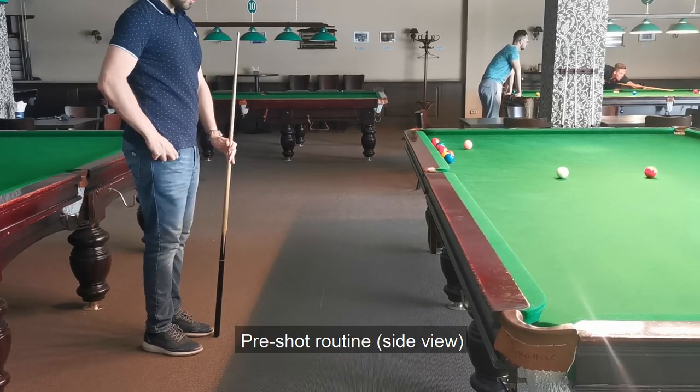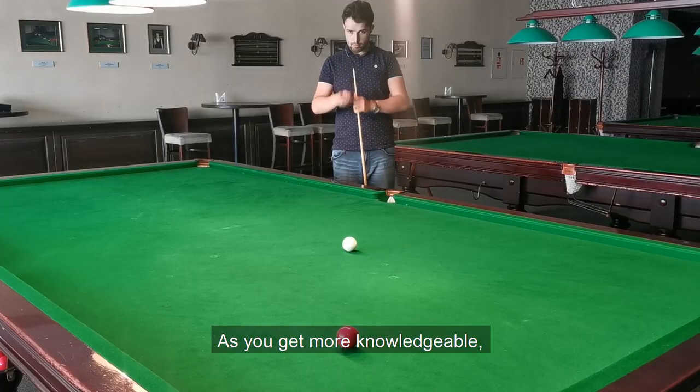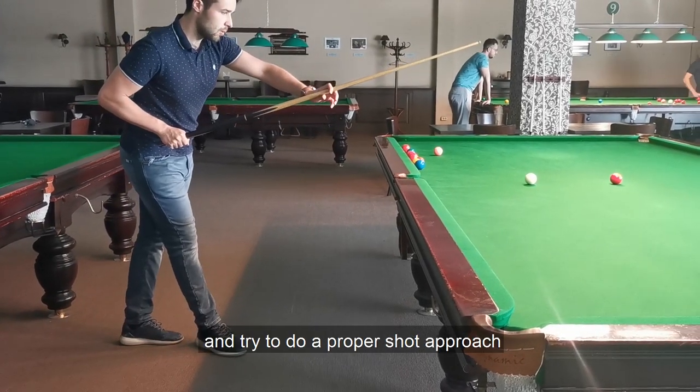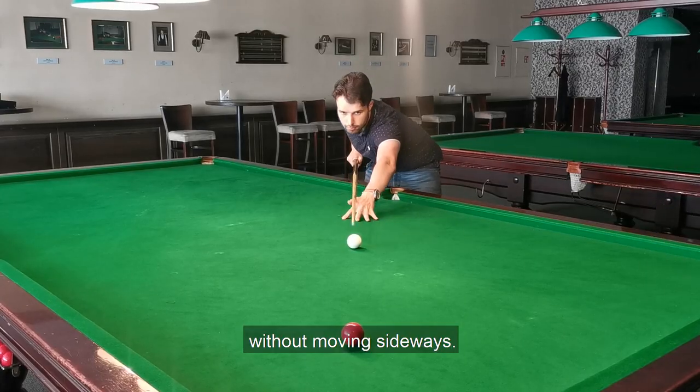Pre-shot routine: side view. As you get more knowledgeable, combine upper body with lower and try to do a proper shot approach without moving sideways.